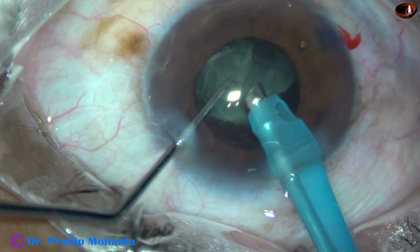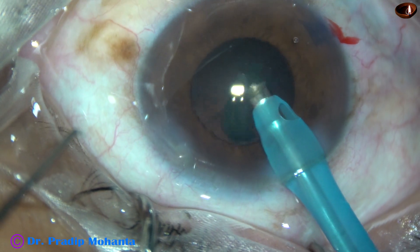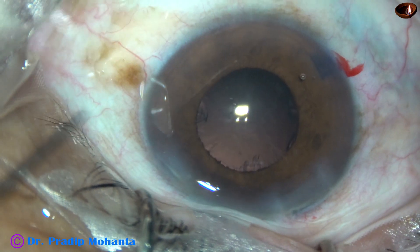This is the last portion of the nucleus. At this time, I removed the chopper to make the anterior chamber more stable. And the nucleus is managed.